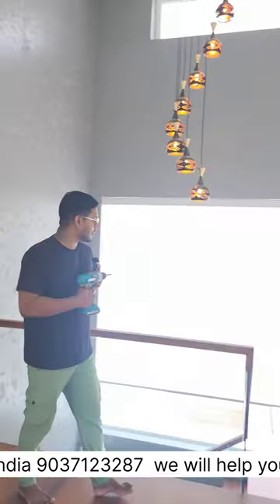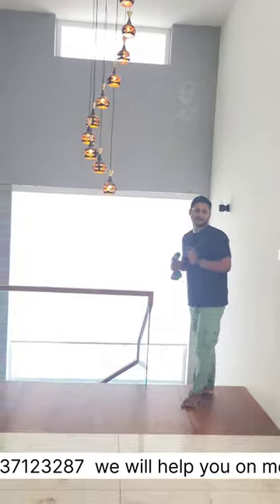Hello everyone, welcome to another video. Ashik here. In this video I am at Alua. We just finished work here. We've done some zebra blinds, curtains, and these white pleated roller blinds.